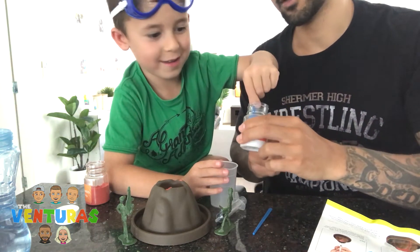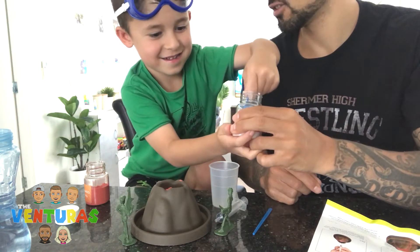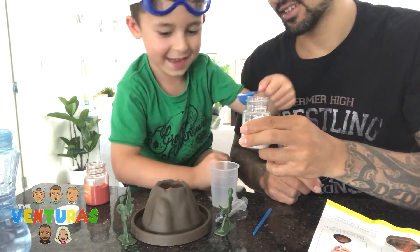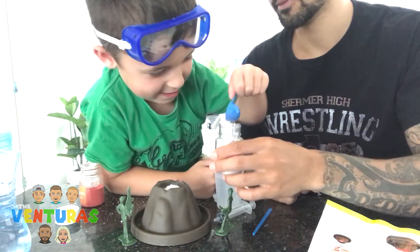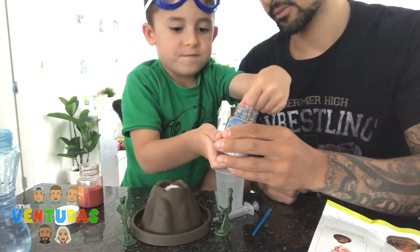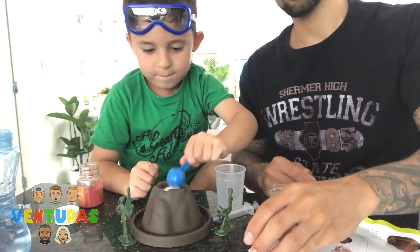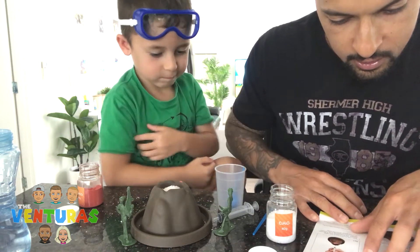One scoop of sodium bicarbonate. Mix it with the red one. Do another scoop — big one. It's like snow, it's like snow. Now it says...